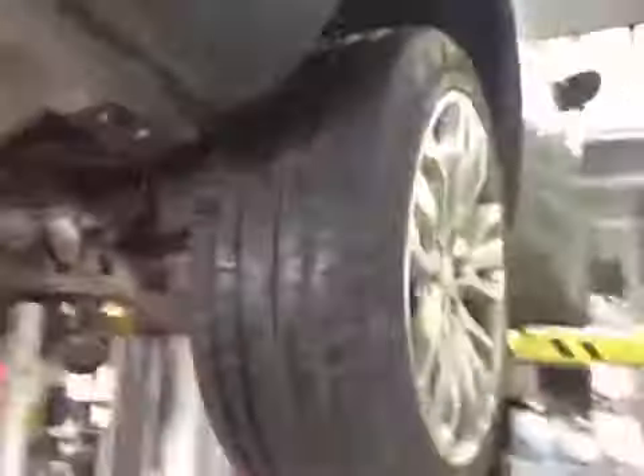Rear brake pads are down to 4mm, in the amber section. Discs are okay. Both rear tyres are in good order, with no major cuts or bulges to the sidewalls.